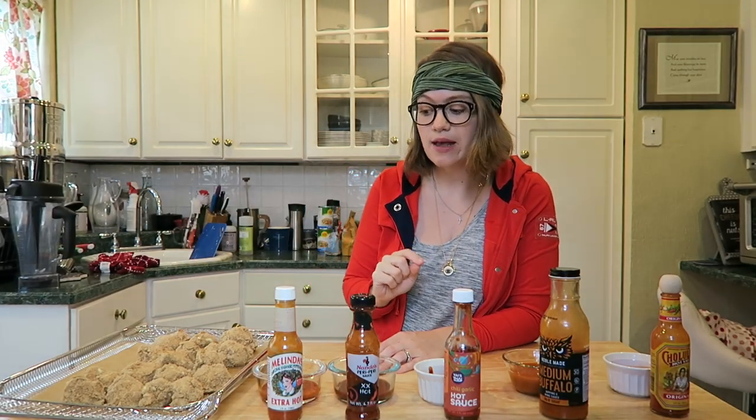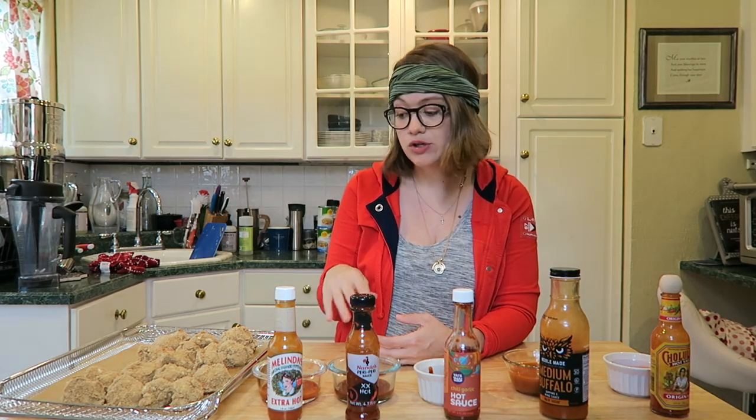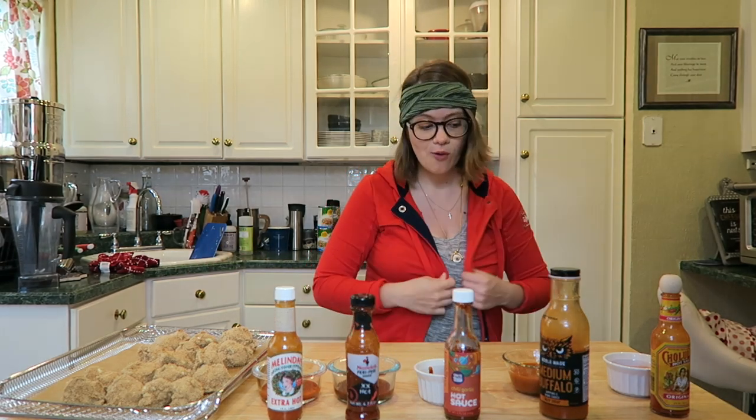Our cauliflower wings just came out of the oven! Now what you're gonna do is take each cauliflower wing, dip it into whatever hot sauce you'd like, put it back on the tray, and either air fry for 10 more minutes or bake for 10 more minutes at the same temperature — and then it's finished.